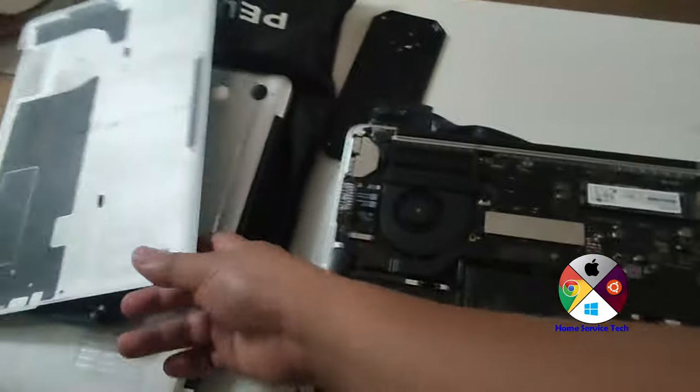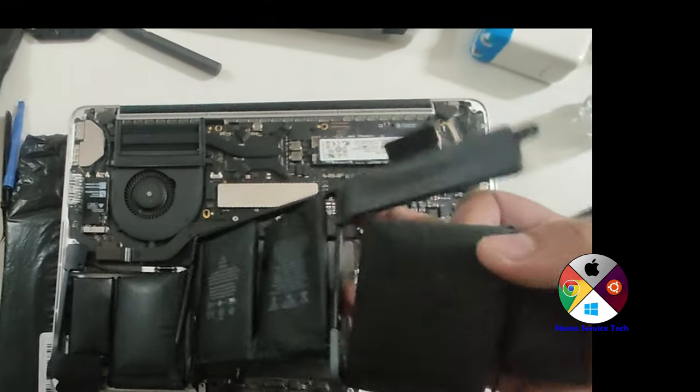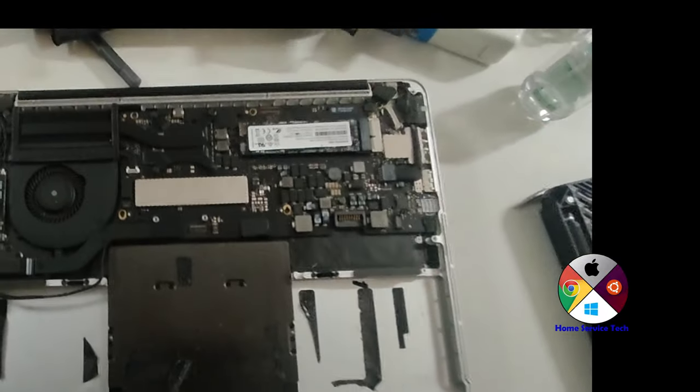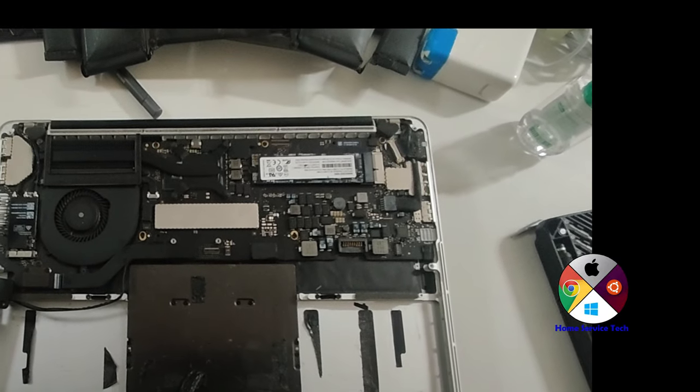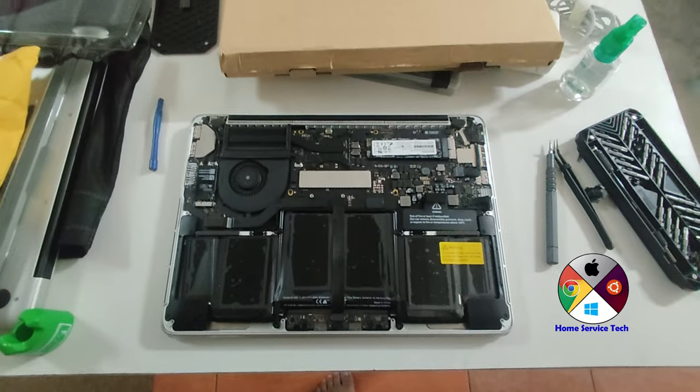Since its storage is 128GB, we upgraded the storage to 1TB because it was full — it only had the OS. We also replaced the speaker because it was already blown, and at the same time its battery was bloated, so we replaced the battery as well.